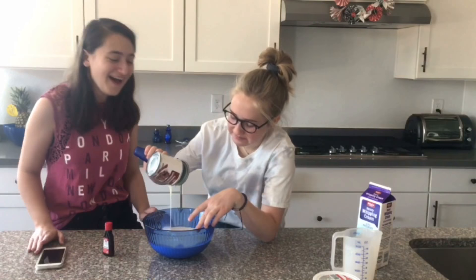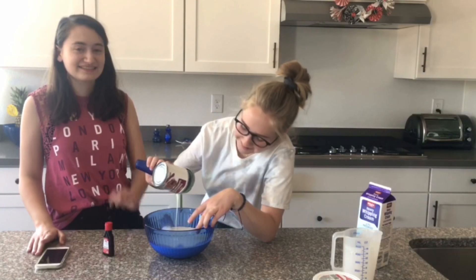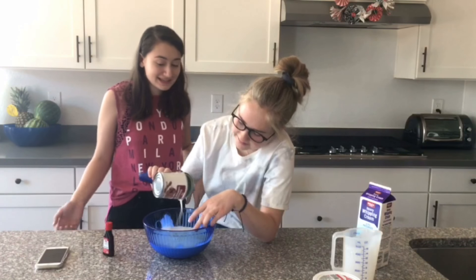It doesn't smell that good. I know. It doesn't smell that good, yeah. It smells like old. It's okay. Because it's the next.